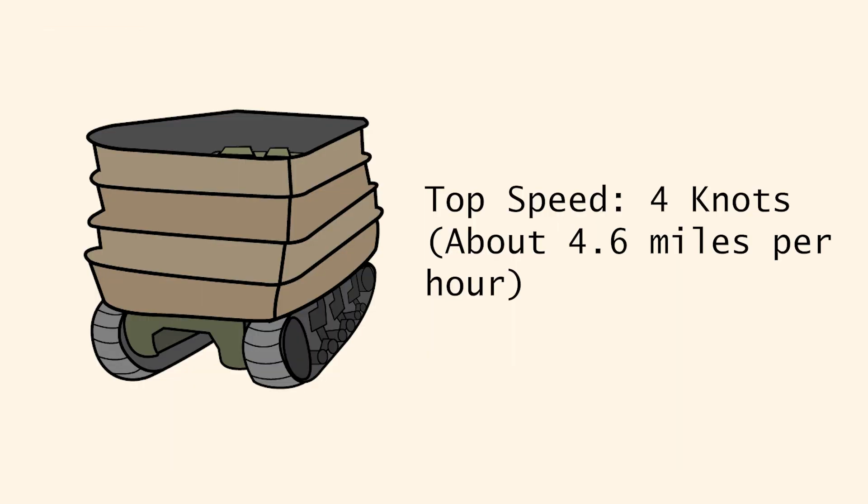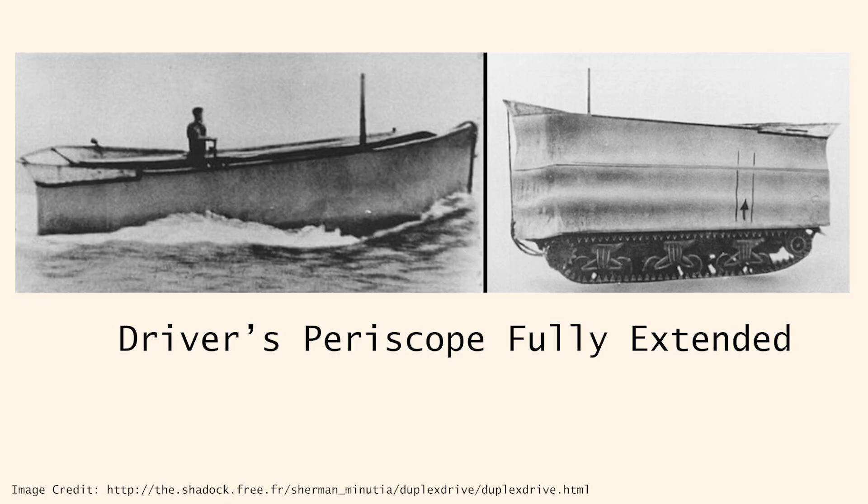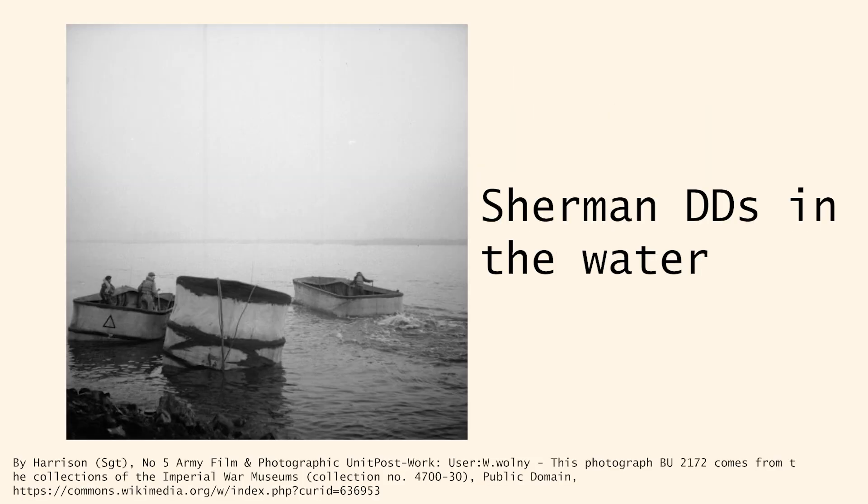The Sherman DD was not very fast using these propellers, reaching a top speed of around 4 knots in the water. For obvious reasons, the tank's electrical systems were waterproofed, and DD tanks also had a periscope for the driver as well as filtering and a chimney on top of the tank to divert engine fumes away from the crew. The tanks were also equipped with underwater breathing apparatuses in case the tank ever sank.